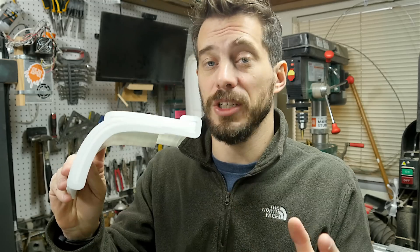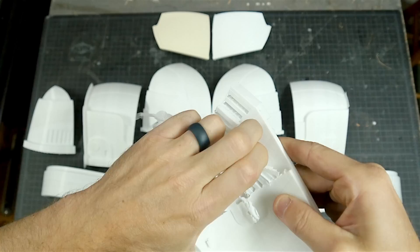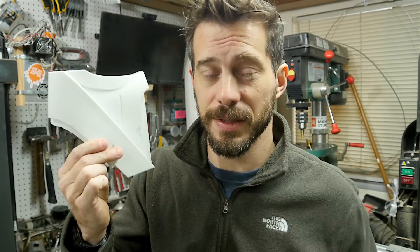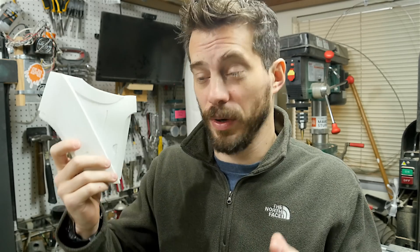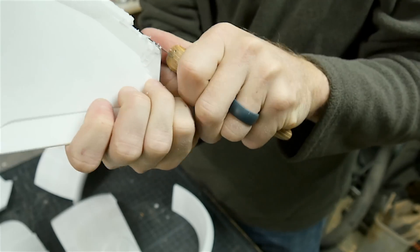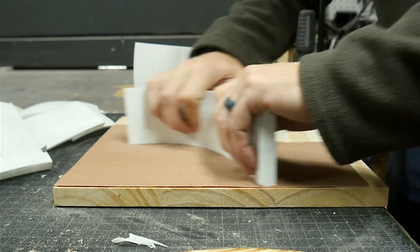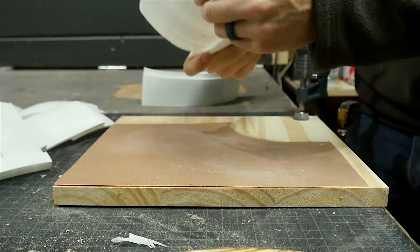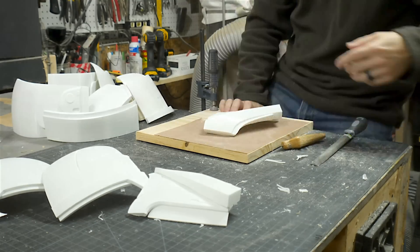I finally got all the major pieces printed and they turned out fantastic. Almost all of these pieces have some sort of support material that held them to the print bed, so I had to cut all those away before assembling. In total there are 11 pieces roughly this size, each taking anywhere from 8 to 18 hours to print. Most of the support material was on the inside, but there were a few pieces on the bottom where I had to use a knife and sandpaper to get them fully smooth. Mostly I used sandpaper to flatten the edges that were going to be glued together.